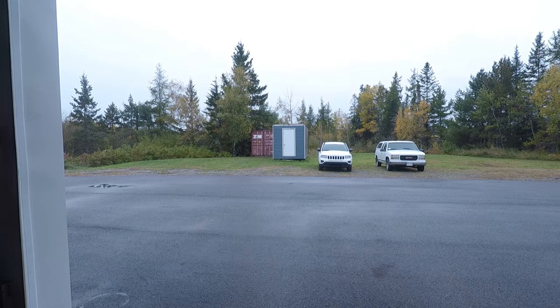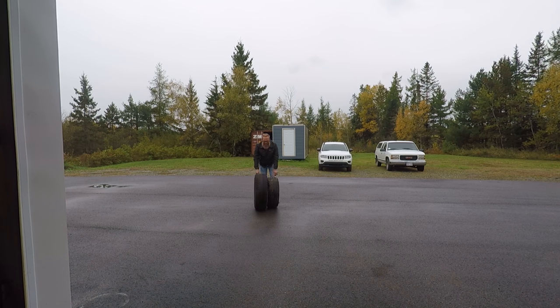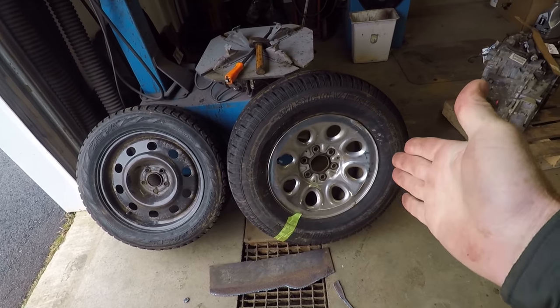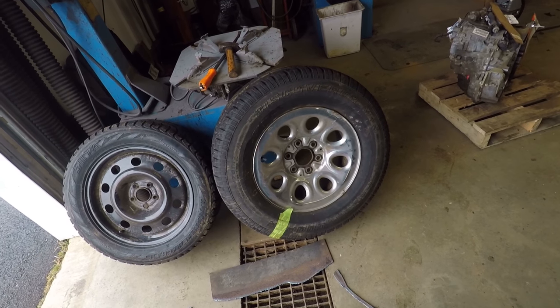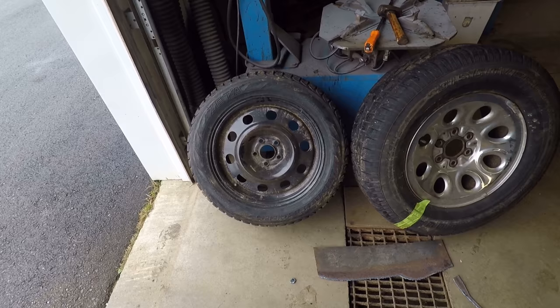As you can see, we've got a 265/70/17 tire that used to belong to the old shop truck — the white one — and these ones over here are 17 inch rims but a lower profile.